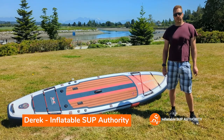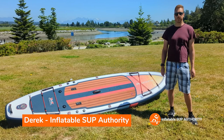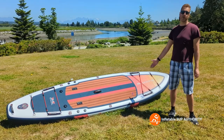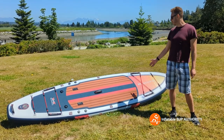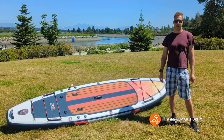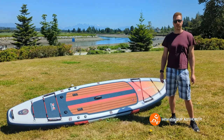Hello, I'm Derek from Inflatable Stuff Authority and today I'm really excited to be able to review the Blackfin XL 6.0. I've been wanting to review this board for a few years so I'm really thankful to iRocker for the opportunity. I'll go through all the ins and outs, what I like, dislike, and some of my experiences with this board on the water. Stay tuned.